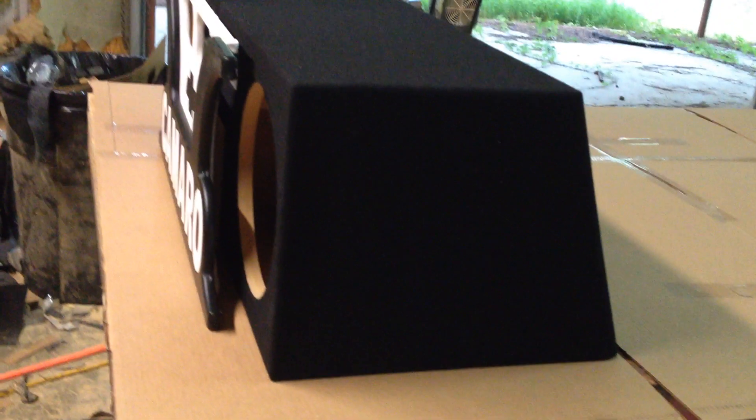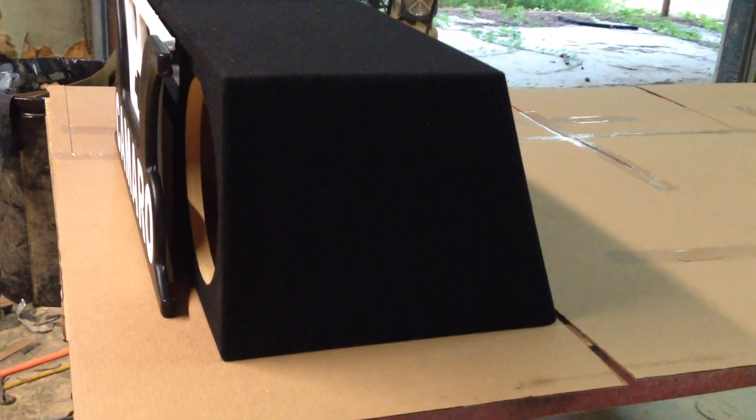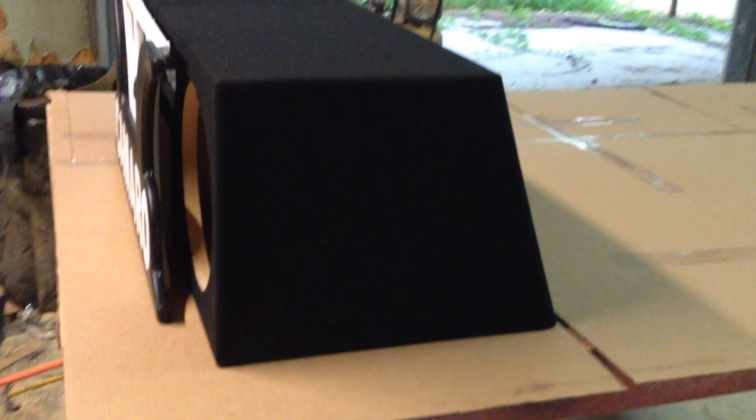As you can see, there's the face plate. There's space there between the sub and the face plate just for excursion — about one and a half inch. So you've got plenty of excursion space there.